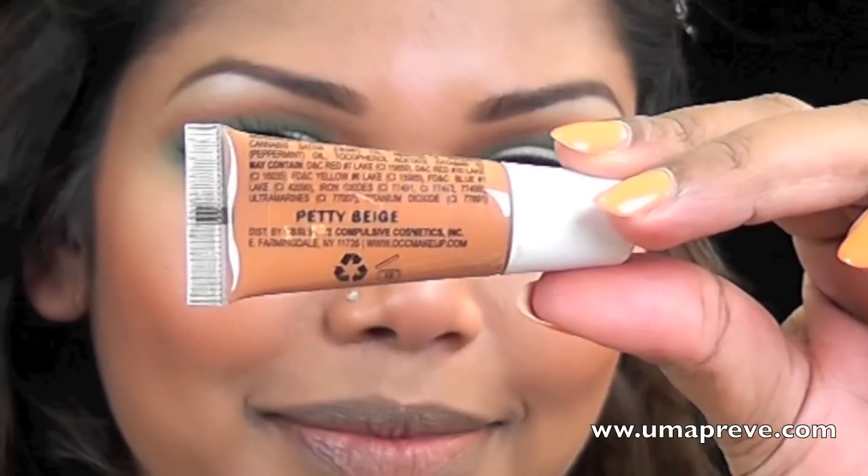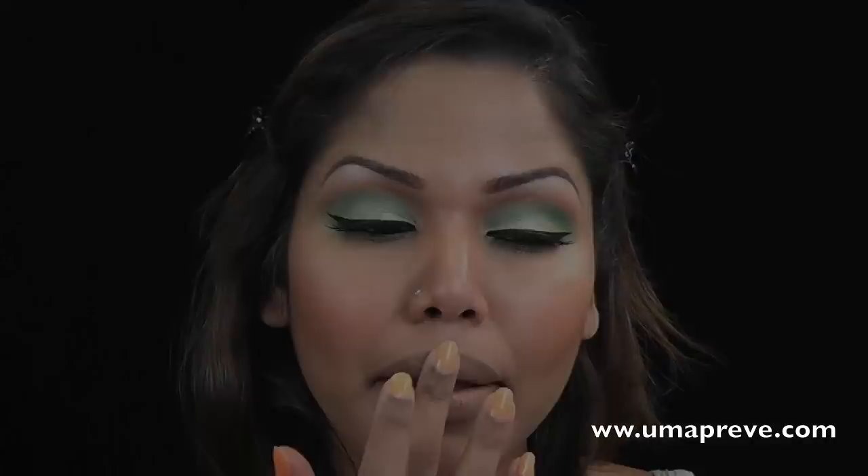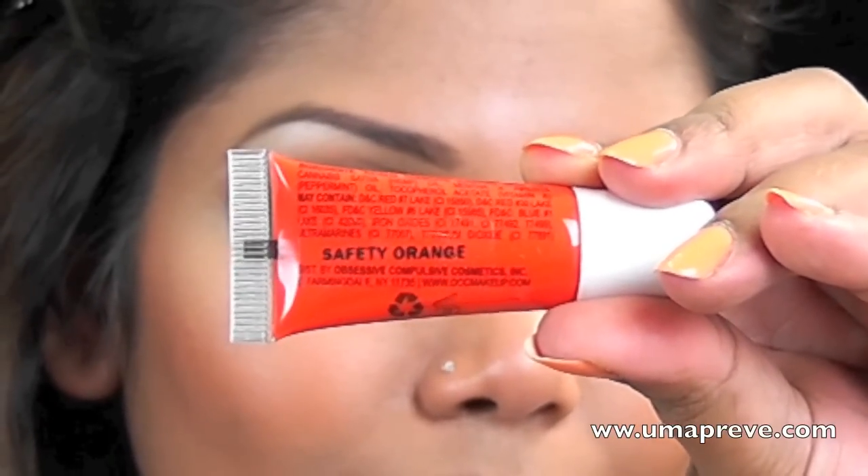To cover the pigmentation of my lips, I'm going to be applying PT Beige from OCC. This is Safety Orange from OCC and I'm going to use this as my main lip color.